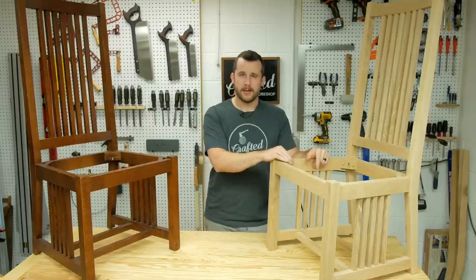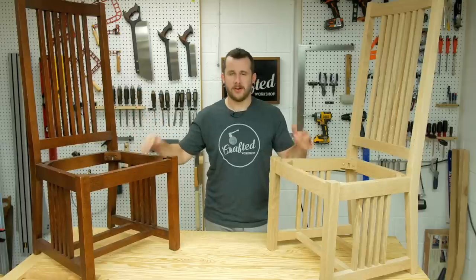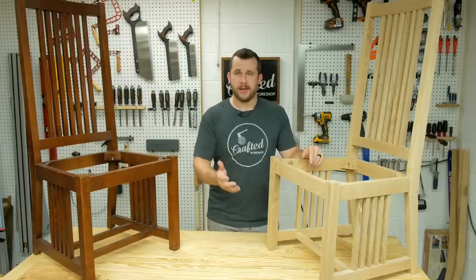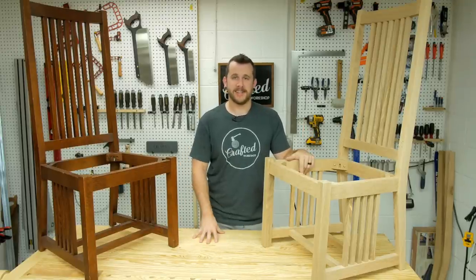I do have a SketchUp model available for this. I don't really have full plans — I took so many measurements off of this chair it would have been hard to do plans. But I do have that model up for free on my website if you want to check that out. There's a link in the video description below. So without further ado let's go ahead and get started with the build.